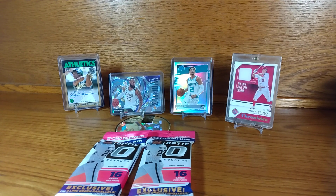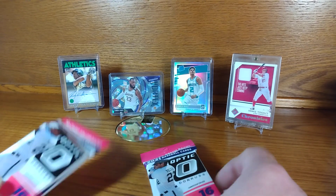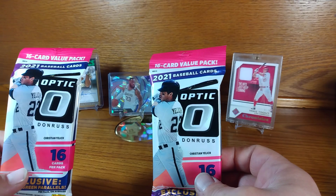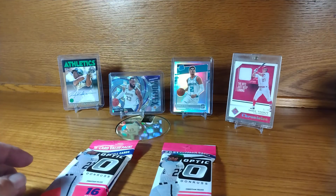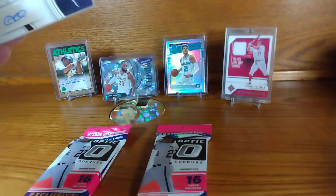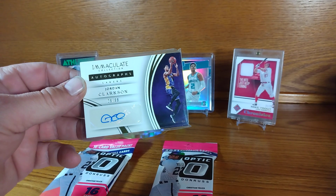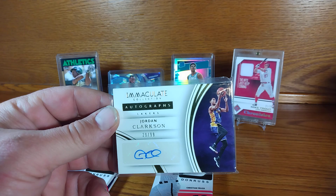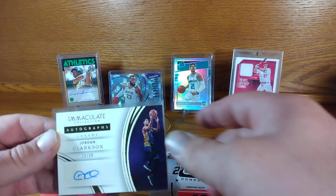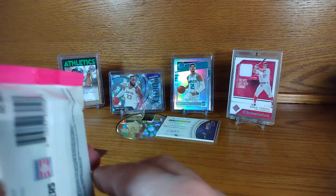What's up everybody, got a quick one for you today — got two more of these Optics value packs. In the last video we pulled from those Walmart blaster or Target boxes, three-pack hanger. We pulled a Jordan Clarkson Immaculate autograph, so pretty happy about that. Let's see what we can get out of the Optics.